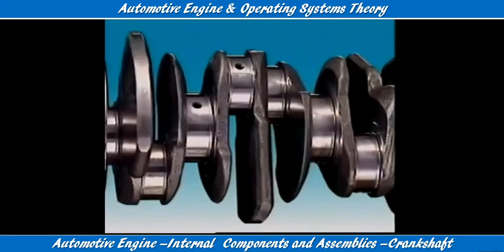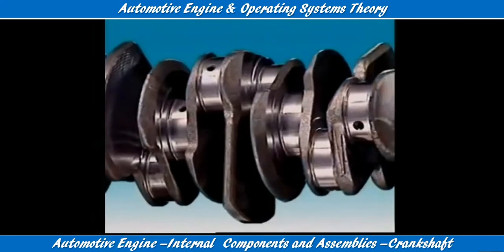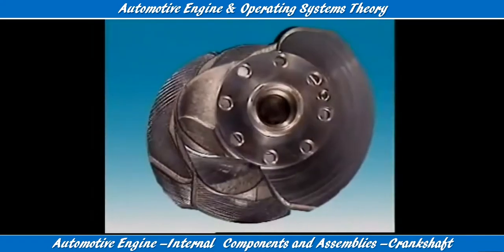Drilled passages carry lubricant under pressure from the main bearings to the adjacent big end bearings. The rear of the crankshaft is drilled and tapped for flywheel attachment.